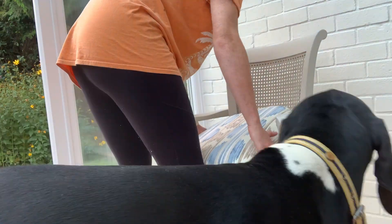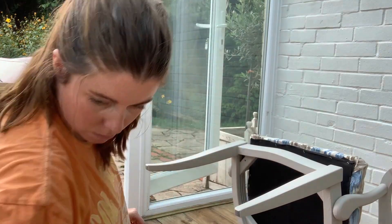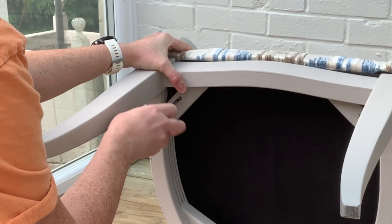I'm replacing the seat and just adjusting the black fabric, as I had it pulled a tiny bit too far forward and I didn't want it poking out the front of the seat.